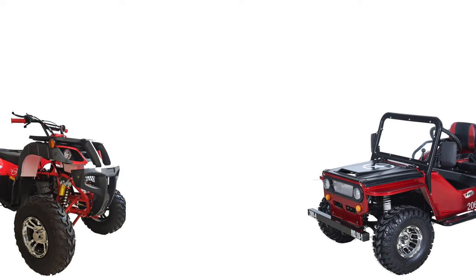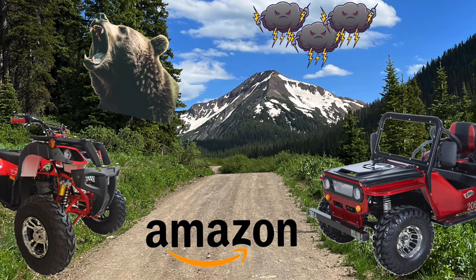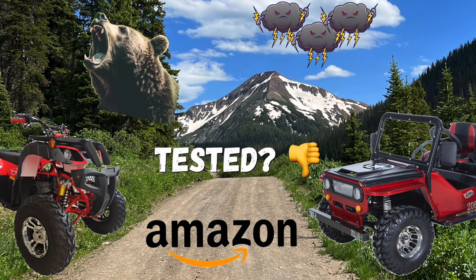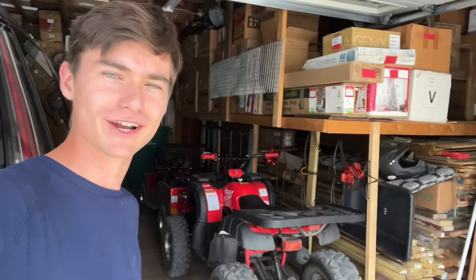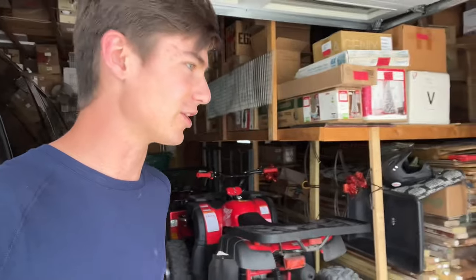Hold on just a minute. I'm thinking two steps ahead. Since I already knew that bringing two Chinese toys bought off Amazon to the Crested Butte backcountry without testing them just to make sure is most likely a risky move on my part. So we're going to do a quick test. If they break down, they'll break down here and not in Crested Butte. I think it's a smart idea, right?